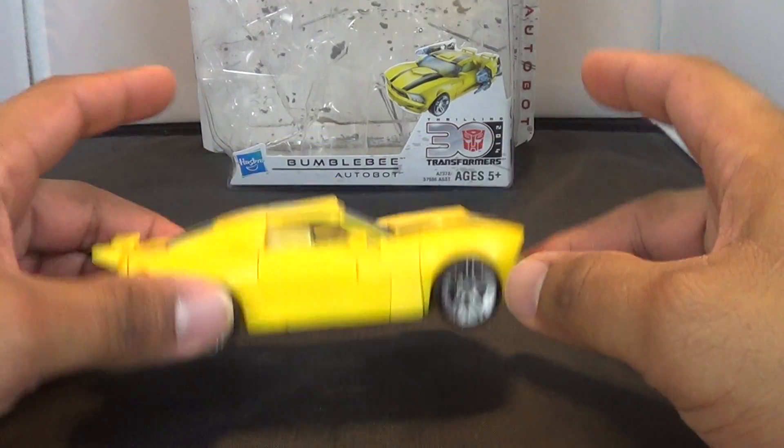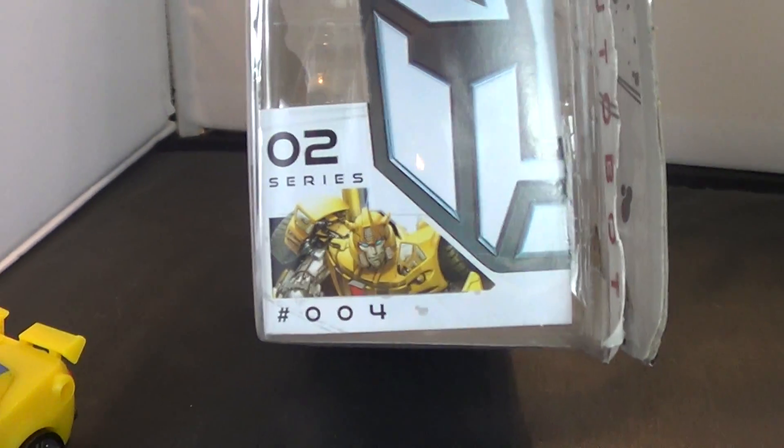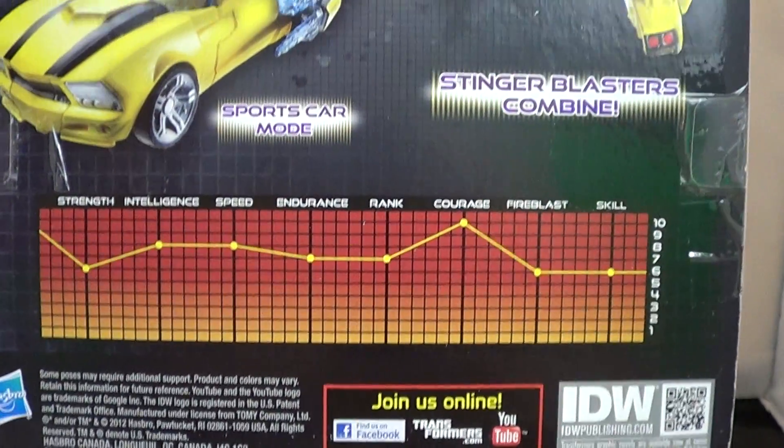I love this car mode. Here's a look at the packaging. You've got his comic book included. You've got a nice look at Bumblebee on the side there, along with his bio, the figure, and his tech specs. There's nothing on the other side, so we'll just skip that altogether.